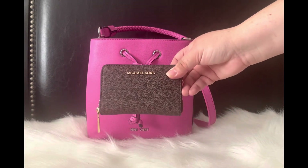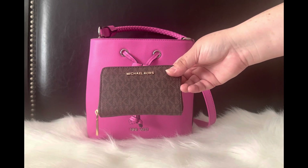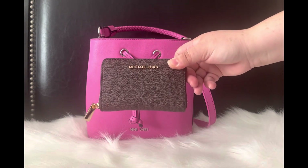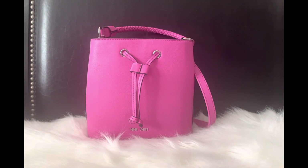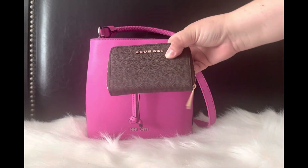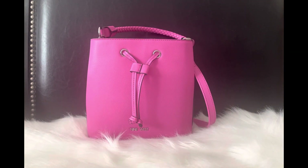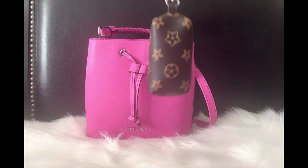First things first — it's my wallet. I wanted to go with brown accessories this time around, so I'm using my little Michael Kors card holder. In here I have some cards, some cash, and some receipts. That's the wallet I'm currently using.